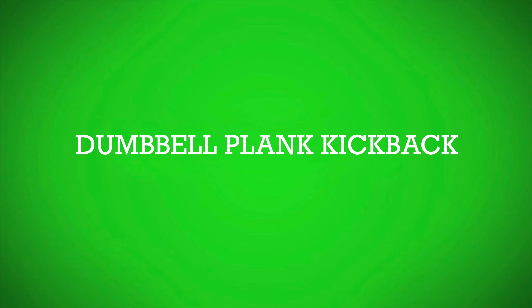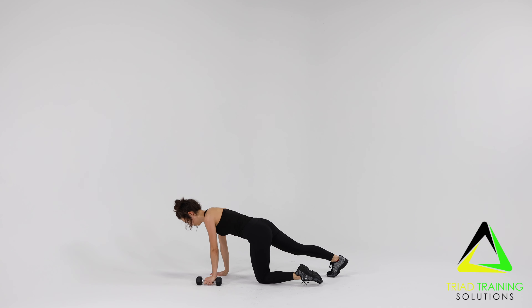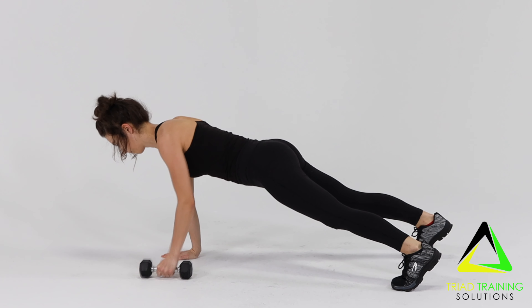Now for the Dumbbell Plank Kickback. Start in a plank position with feet wider than the hips, holding a dumbbell in one hand. Hands are directly under the shoulders.